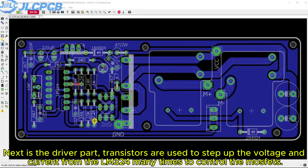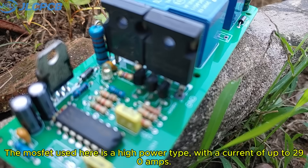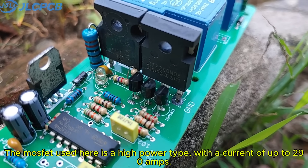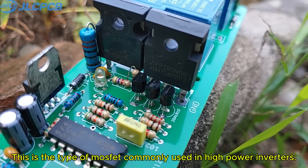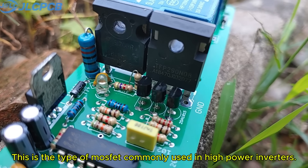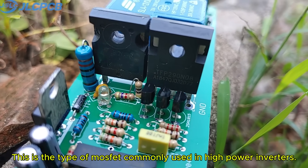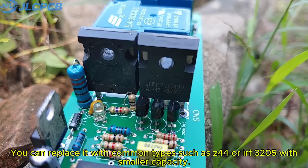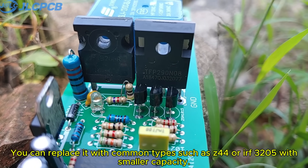Next is the driver part. Transistors are used to step up the voltage and current from the LM324 many times to control the MOSFETs. The MOSFET used here is a high-power type with a current of up to 290 amps. This is the type of MOSFET commonly used in high-power inverters. You can replace it with common types such as Z44 or IRF3000 to 105 with smaller capacity.